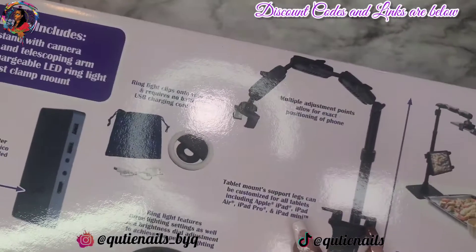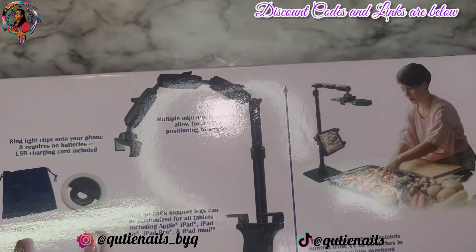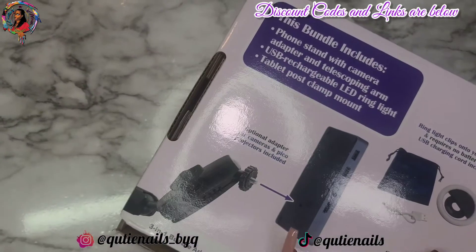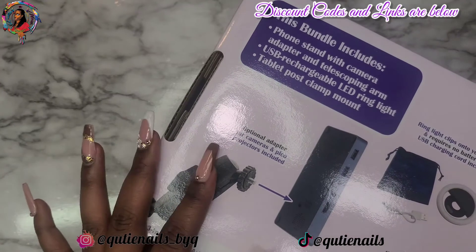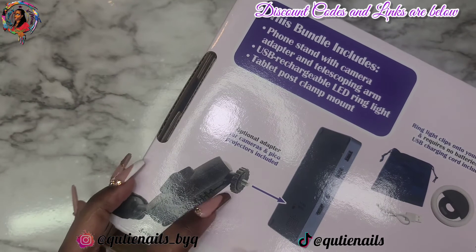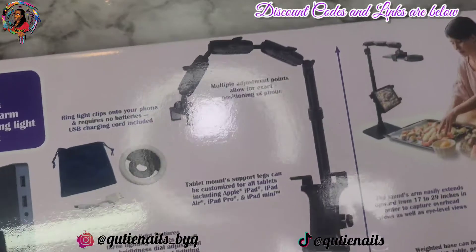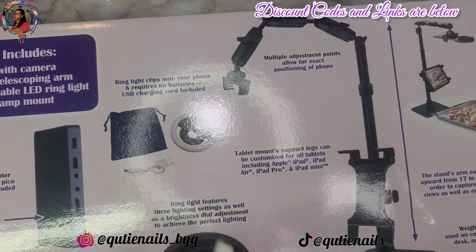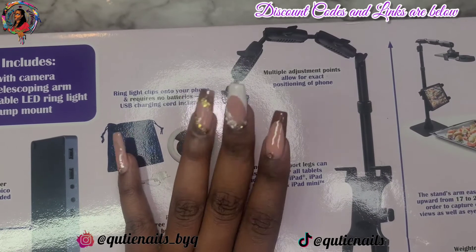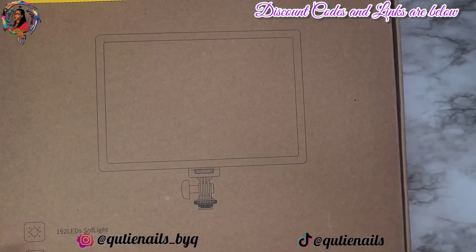I'm able to move this one around better to capture pictures the way that I want and get the video in focus and in frame. I was super glad that I got this at such a good price on Amazon, because initially when I started looking at these about six to eight months ago, they were so expensive. I was so glad to find this one, so I went ahead and snagged it right away.